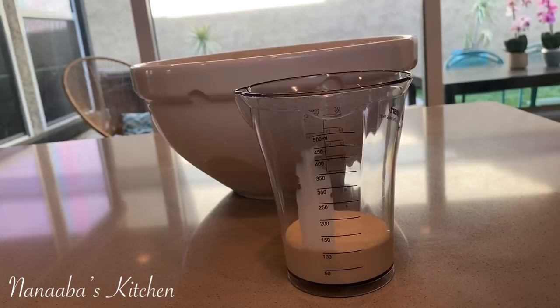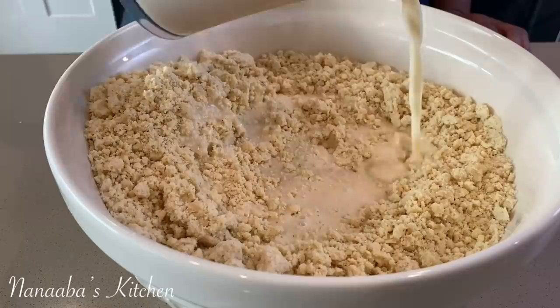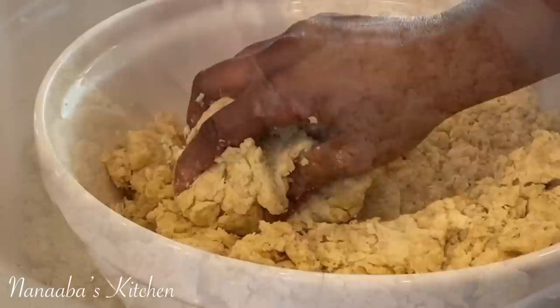Now comes another decadent layer — our wet ingredients: equal parts water and evaporated milk. Drizzle a little amount onto your dry ingredients and then start bringing them together to combine. We're going to combine to form a dough a little bit at a time.